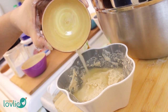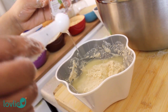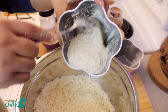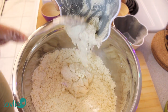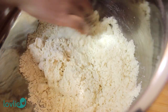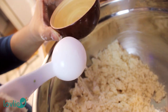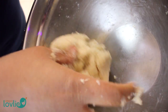To the oat mixture that we left aside, add one tablespoon of lemon juice and half a teaspoon of almond extract, then mix these together very well. Then add this oat mixture to the dry ingredients and start to mix to form a dough. If you find the mixture is a bit dry, add a couple of tablespoons of water and mix again.